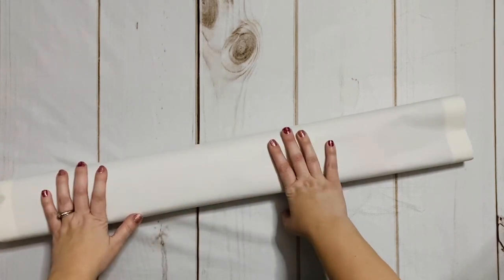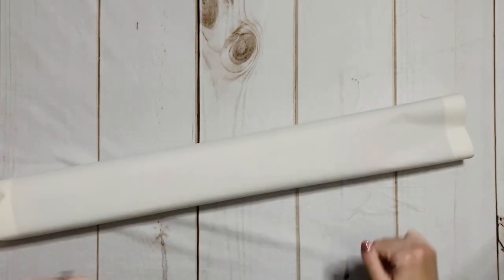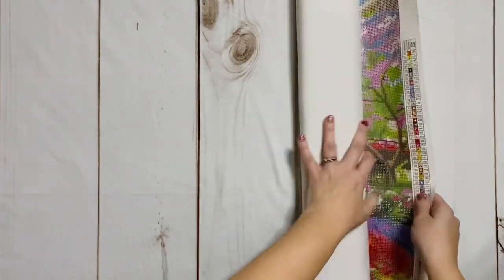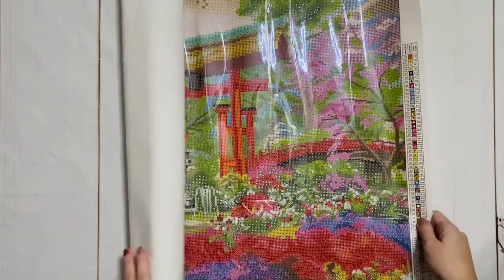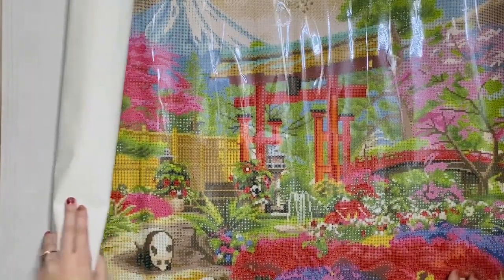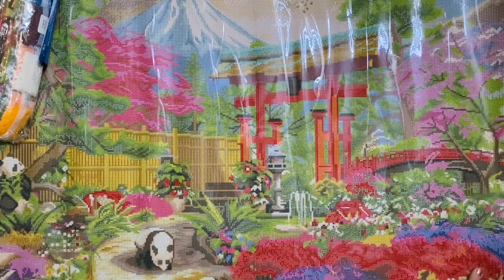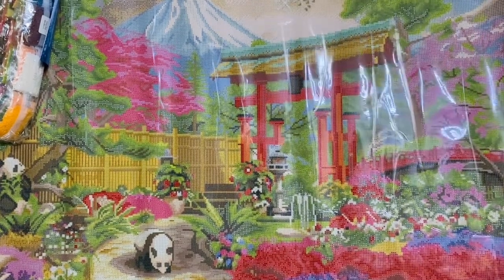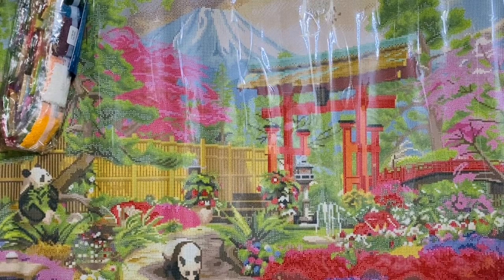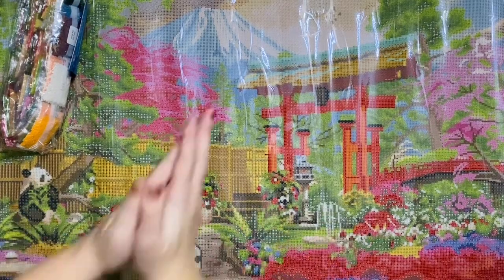Diamond Art Club has this velvety soft canvas that is just a plushy dream — but don't nap on it! Oh my goodness, this is large. Let's unroll it. I'll try to get the whole thing in frame — never mind, it's not going to happen. Oh my gosh, this is so beautiful. I want to drop everything and start working on this kit right now. Look at how beautiful this is!